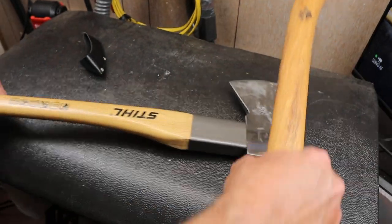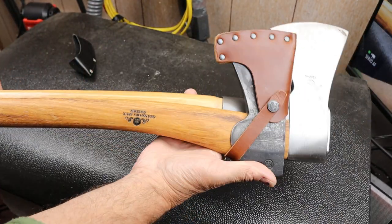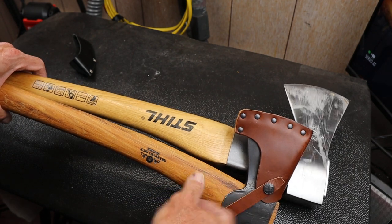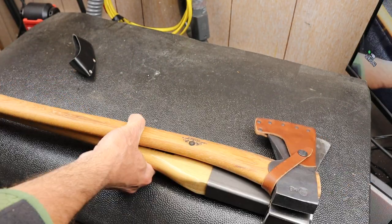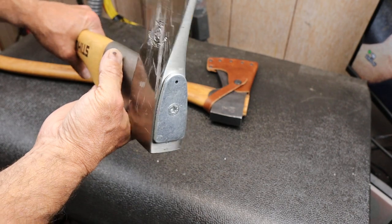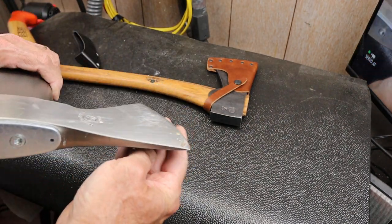Look at the size of the neck of this thing. If you compare those two, just look at the beefiness compared to a standard axe. These are darn close to the same size — Stihl is a touch longer — but this is just massive. It has sort of a combination splitting and cutting head.